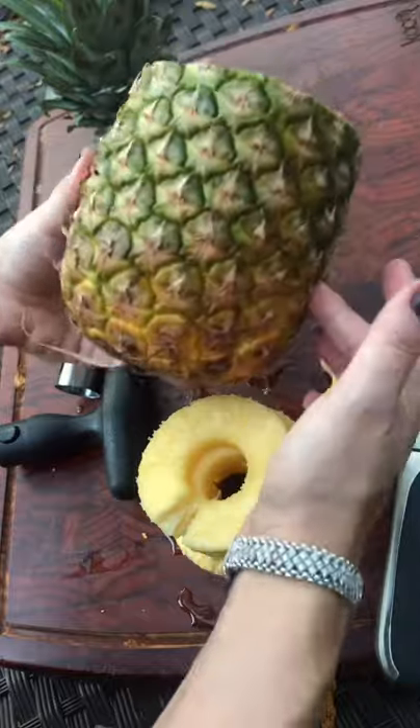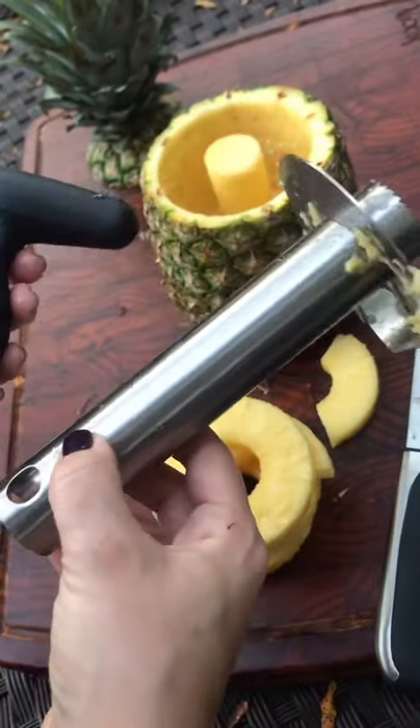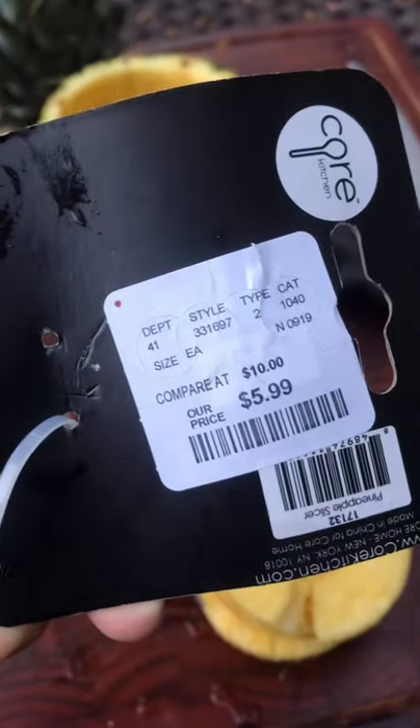This makes me wanna make a pina colada, honestly. It says it's dishwasher safe but I'm just gonna wash it myself in the sink. Pineapple slicer — this retails for 10 bucks.